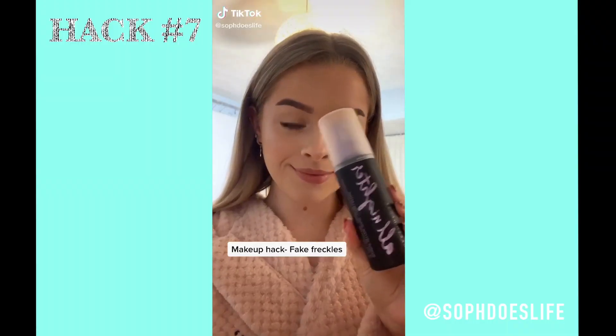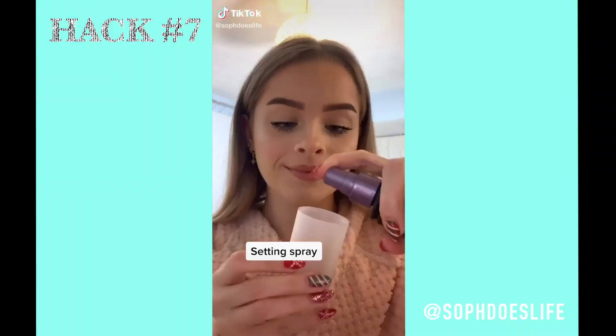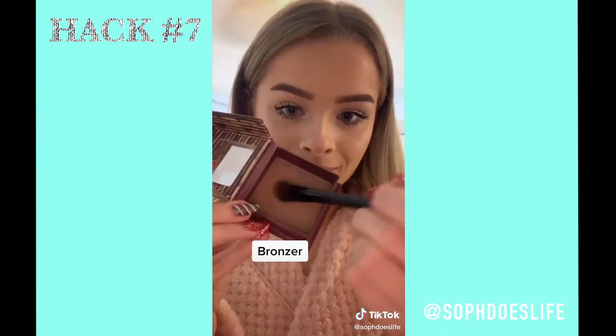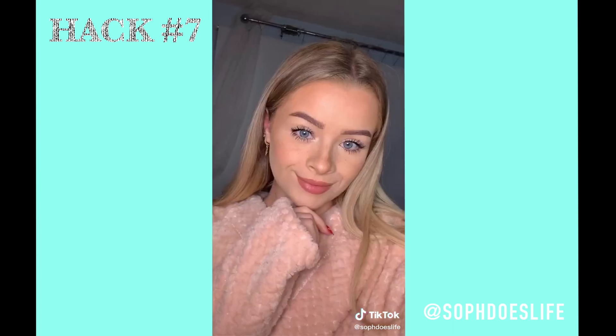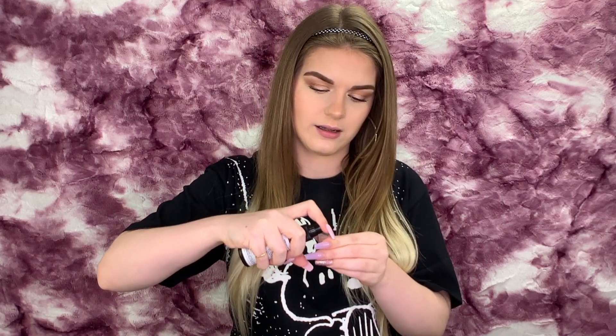Moving on to our final TikTok beauty hack — it's actually one of my favorites out of all of them. I've never tried it, but that's why we're here. So that one was by Soph Does Life — she's a very talented makeup artist and YouTuber and she did it really well. So let's see if it works for me. I'm just going to take the cap of the NYX setting spray and spray a little bit in there.